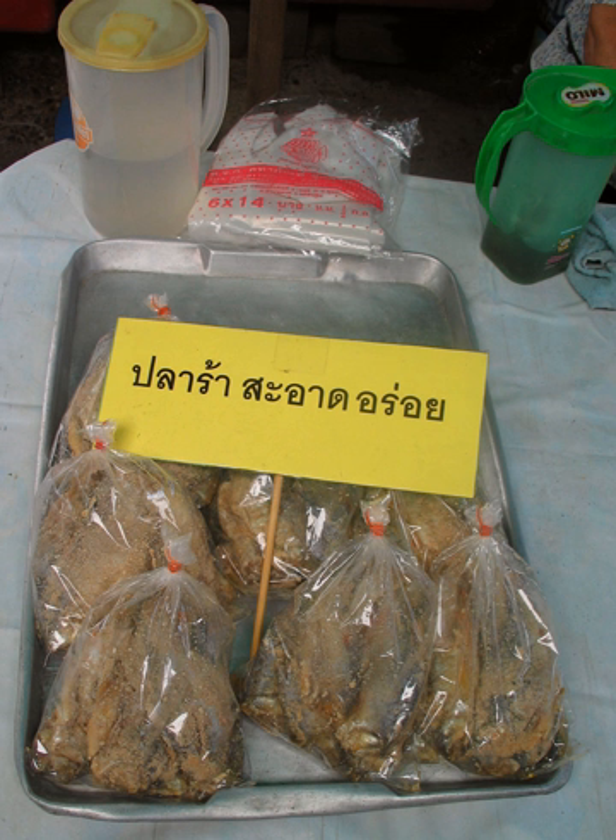The other type is PLA Ra fermented with rice bran. The product's color is clear black with a stronger smell. The fish is softer and smaller, and it is mostly found in northeastern Thailand as an ingredient or as a raw food. PLA Ra which uses fresh fish is called PLA Ra Sot. Its flavors are salty with a little bit sour from lactic acid.